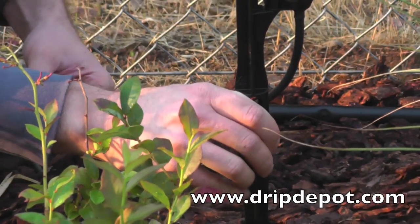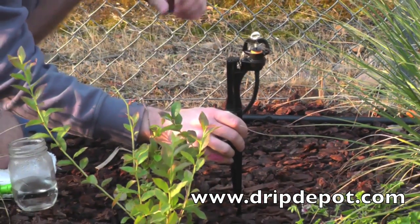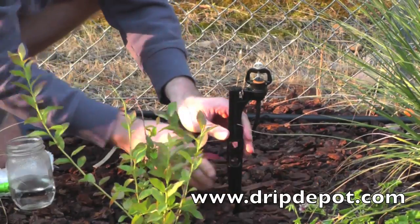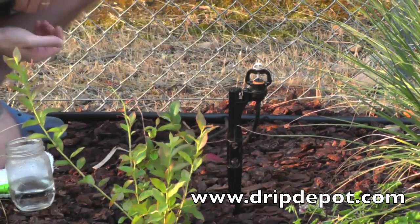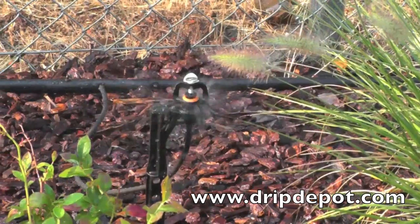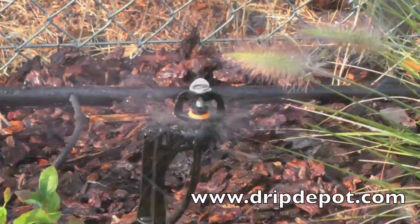Next, push the stake into the ground. These microsprinklers only come in 360-degree spray patterns. Keep in mind that microsprinklers use a lot of water, so too many can overtax your system. If you need to use many of these, we recommend creating multiple zones within your landscape.